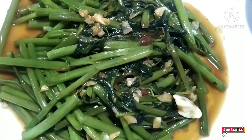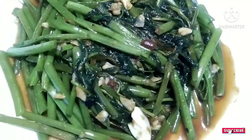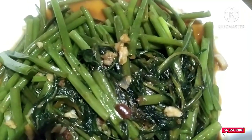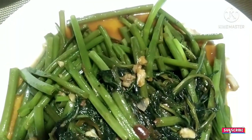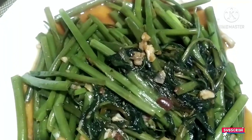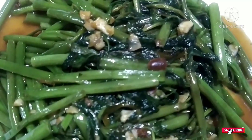Beautiful, tasty. Today is vegetarian day for me and I'm fasting today, until midnight. I still have about 45 minutes to go before I can eat meat again, just to give good karma. So, vegetarian today, with garlic.